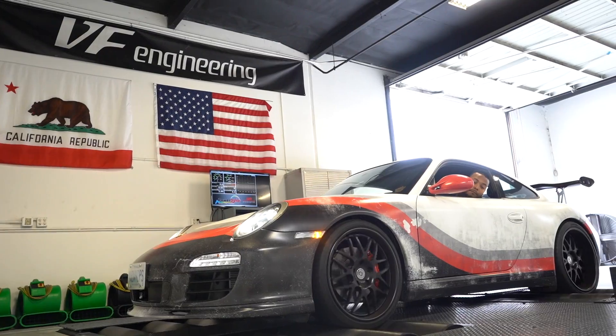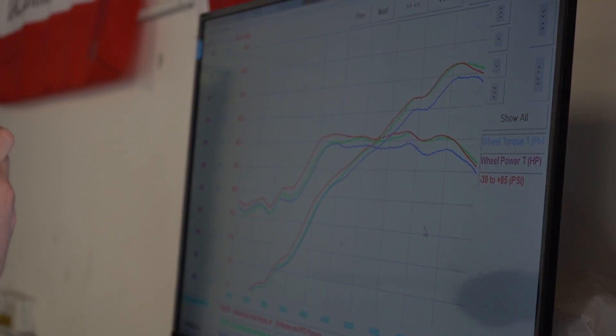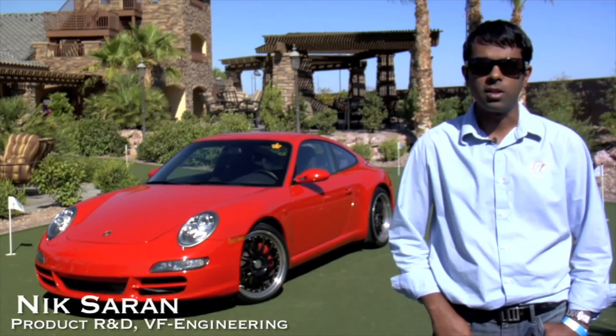So you just saw us complete our custom dyno tuning on Anthony from Mad Whips' 997.2. It had our custom tuning performed on it on the Mustang 4WD dyno with the IPD plenum. It picked up approximately 15 to 20 horsepower throughout the entire rev range and made as much as 30 horsepower in some areas. In case you didn't know, we've been tuning Porsche 911s for almost 15 years, and it all started with our supercharger kit for the 996 back in 2002.